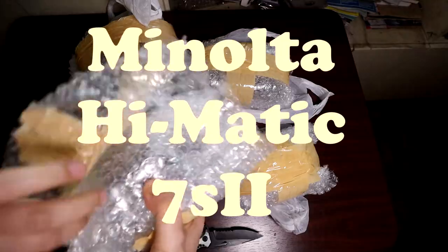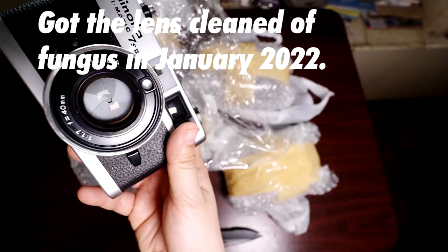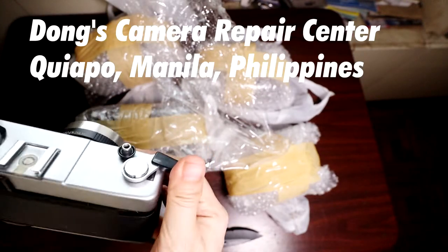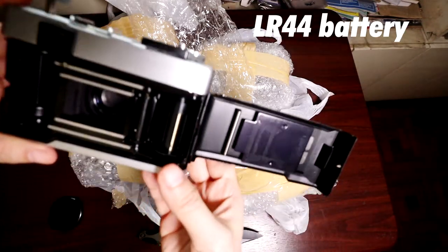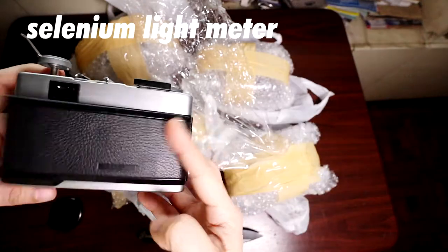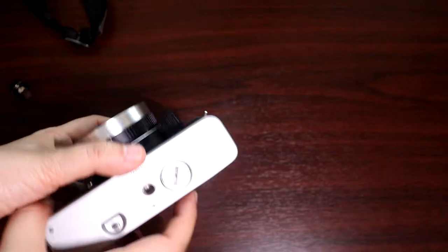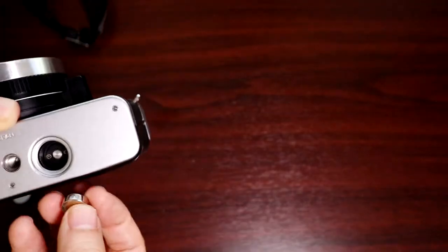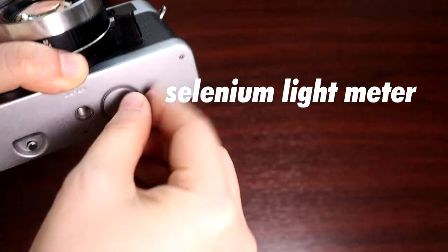This is a Minolta Highmatic 7S II. I last used this in 2012 — I'll link to my album of photos taken with it in the description below. The lens was so hazy with fungus as of January 2022, but look at it now — so clear. Dong's Camera Shop did a good job. He also cleaned the silvery finish of crusty rust; it looks so fresh now. Even after dropping in a fresh LR44 button cell battery, the selenium light meter is not fully working anymore, so you'll have to guesstimate the exposure. But since this is a mostly mechanical rangefinder aside from the light meter, you can still operate the camera even without a battery — or in this case, even with a battery but a faulty selenium light meter.